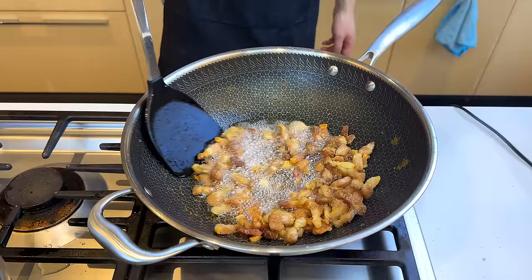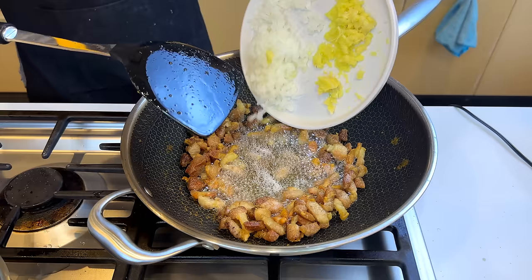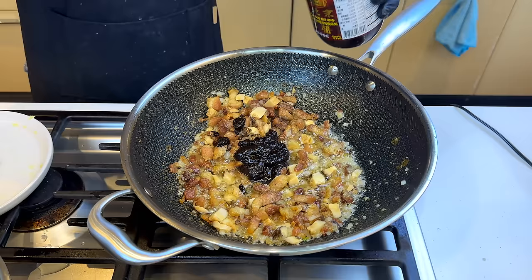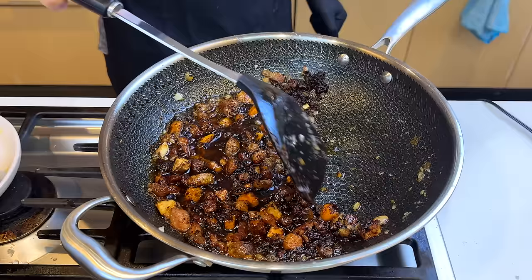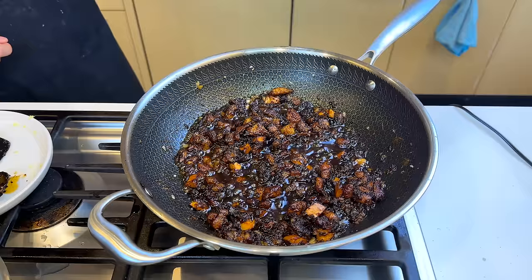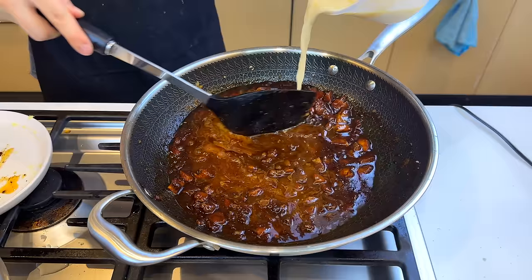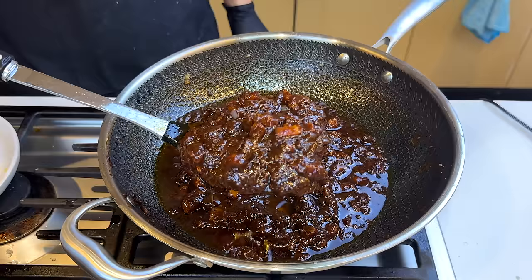Once they're starting to look crispy, we can put in our aromatics — ginger, garlic, and onion — stir fry a little bit, then add the cubed-up shiitake and stir fry some more. Then two sauces: first is the sweet soybean sauce, and the second is also a black fermented soybean sauce, but not sweet. After incorporating everything, we're adding the soaking water from the mushrooms, dark soy sauce to make it even darker, and then cornstarch water — this makes it smoother, shinier, and more put-together overall.